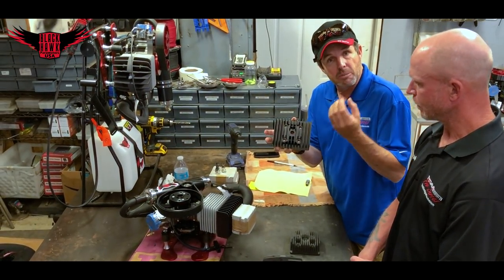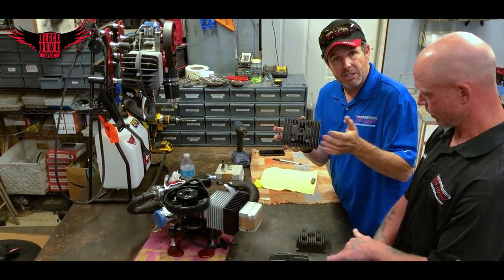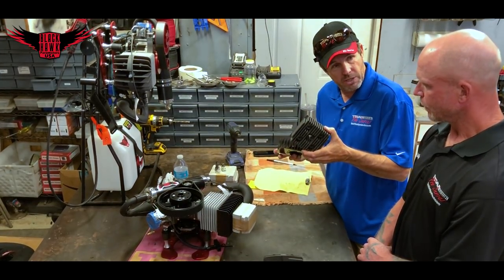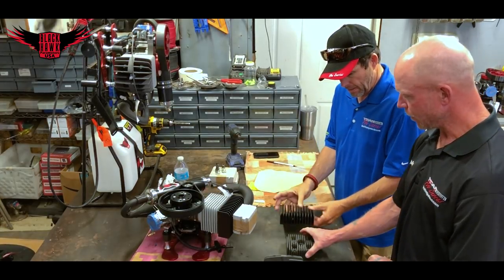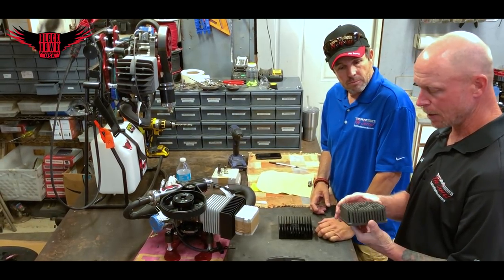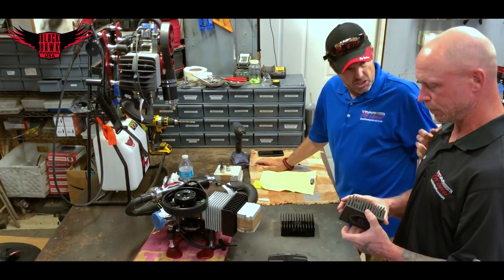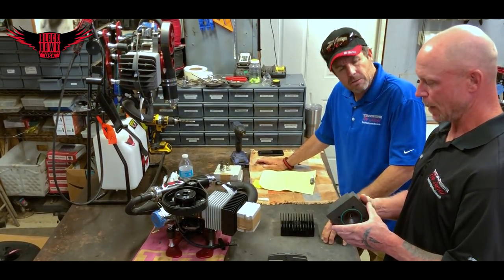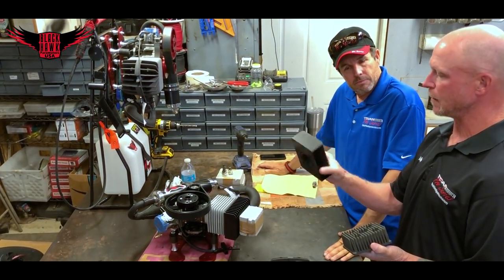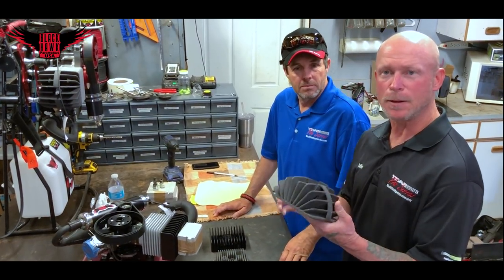The thinner cooling fins also help because something thick that gets really hot takes much longer to cool down, whereas something thin can exhaust that temperature much quicker. What is the difference in cooling between the stock head on the 125 and the CNC head? Doing test runs on the test stand, we held these at a relatively high RPM — approximately 7,300 to 7,500 RPM — until the temperature stabilized. Running the same engine, same stand, just changing the head, the CNC head got us 40 degrees cooler.